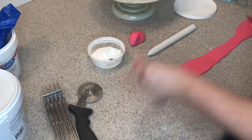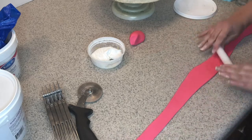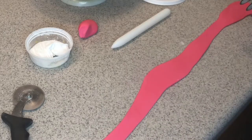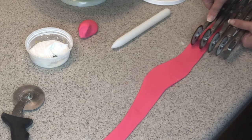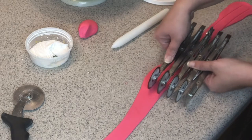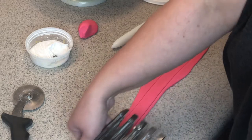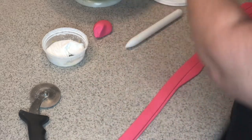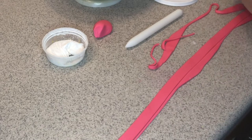All right, so here I'm rolling my fondant pretty thin and I'm going to make a ribbon to put around the bottom of the cake. I'm going to use my multi-wheel cutter again and adjust it to the width that I need, and roll it just like that.